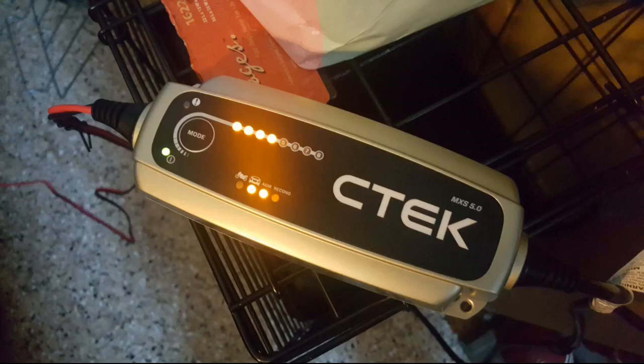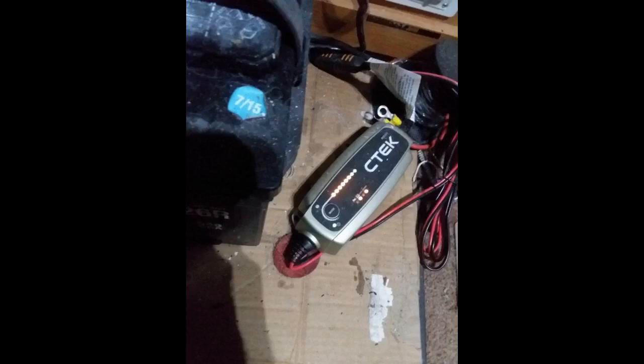Bentley Continental GTs and Flying Spurs from 2004-2016 come with two batteries: an AGM unit which powers the electronics and electric-motored features, and a second separate standard flooded lead acid battery dedicated to the starter and drive components. Our Bentley Continental Flying Spur came equipped with a rebranded CTEK charger, but it only charges the AGM.